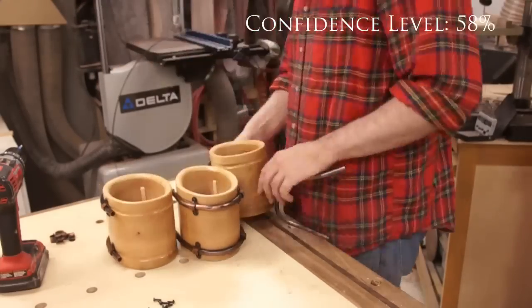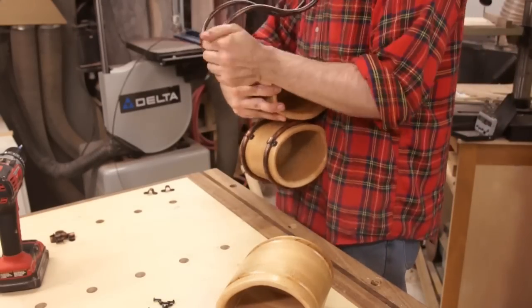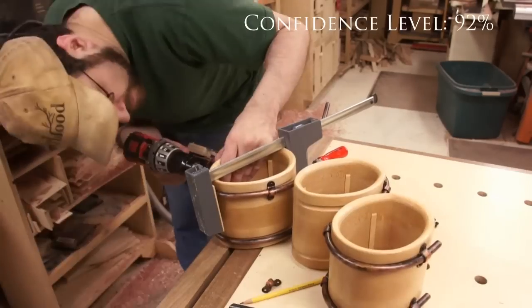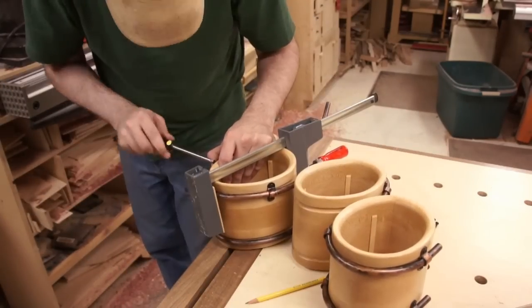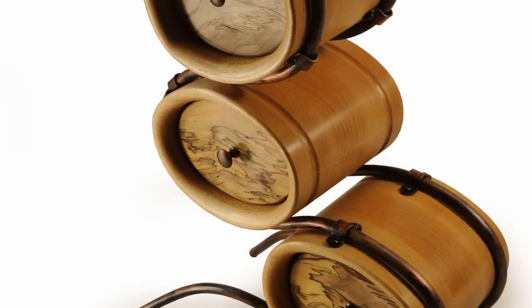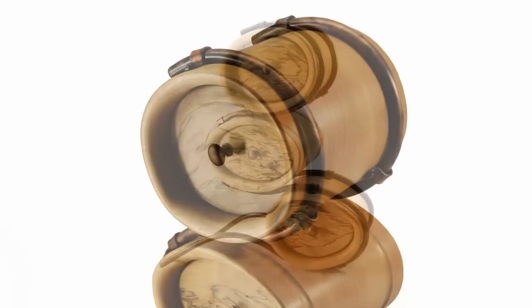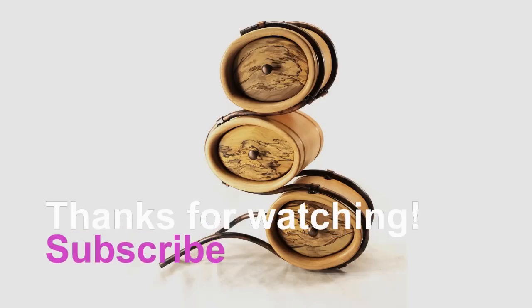I thought about making a base and how to attach the tubing to it, but decided to just leave well enough alone because it looked good the way it was. Peter ended his video by saying he hoped it inspired you — well, it did. Not just this project, but the two before it all really flowed from this one thought process. So thank you, and I hope it does the same for you.